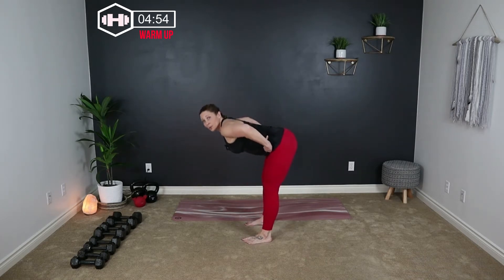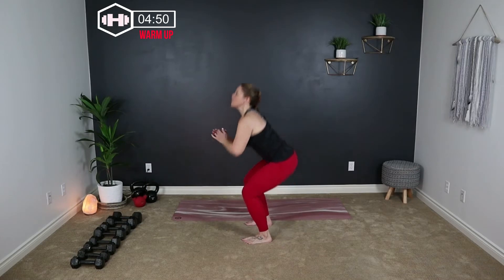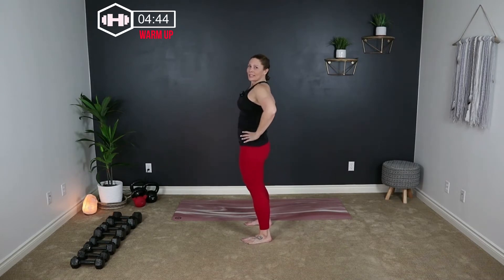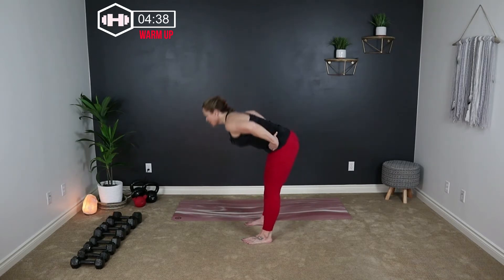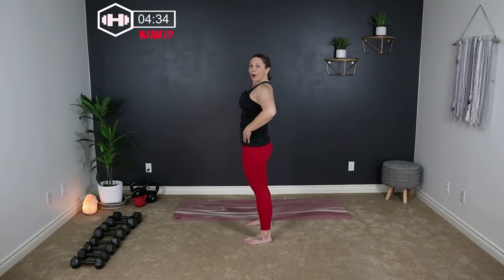We're going to warm it up. Take your hands on your hips. We're going to come into a hinge, coming to about 90 degrees. Then you're going to lift yourself up, belly in, and sit into a squat. We're just warming it up so you don't have to squat very deep right now. We just want to get some movement in those legs, get the joints moving. Start focusing on that breath.